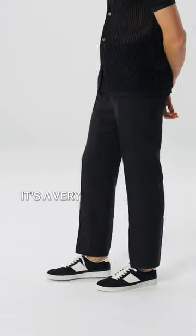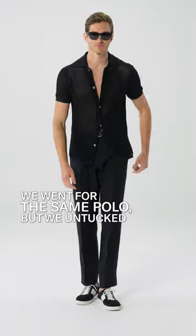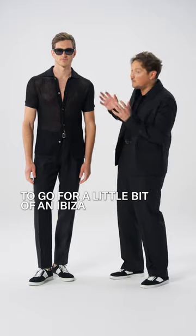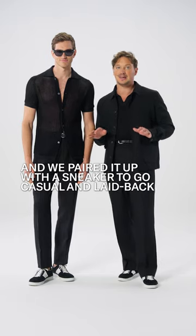Due to the fit of the pants it's a very easy go-to to style this separate. We went for the same polo but we untucked it to go for a little bit of an Ibiza situation, and we paired it up with a sneaker to go casual and laid-back all the way.